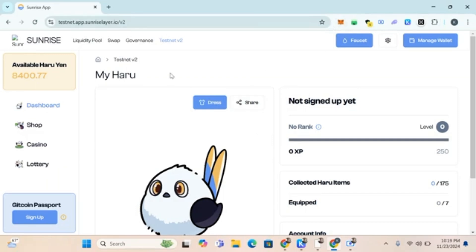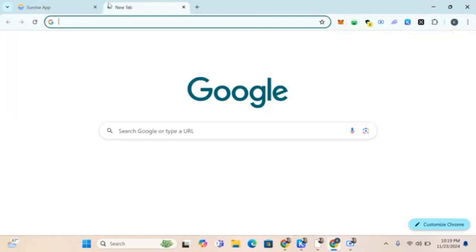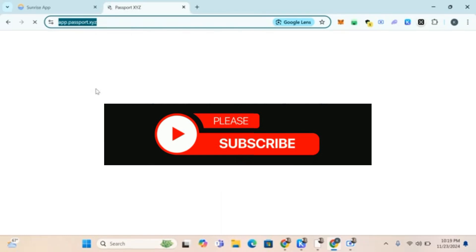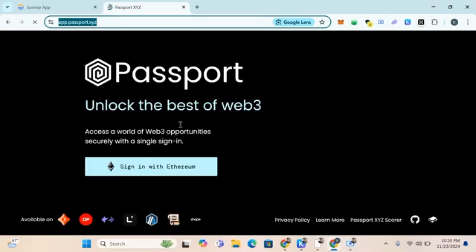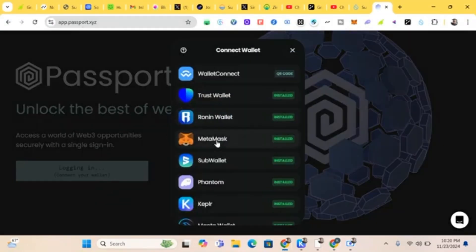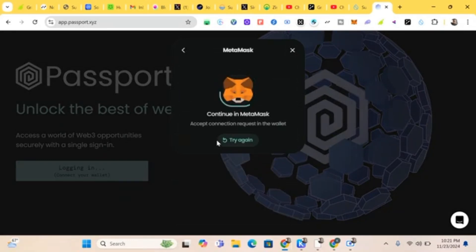Make sure your MetaMask has a Gitcoin Passport. Do your verification and get at least a score of 20. I made a video on how to set up a Gitcoin Passport — I'll put it in the comment section and description. Go to app.passport.xyz, sign in, and get at least a 20-plus score. The tutorial for that is linked in the comments.